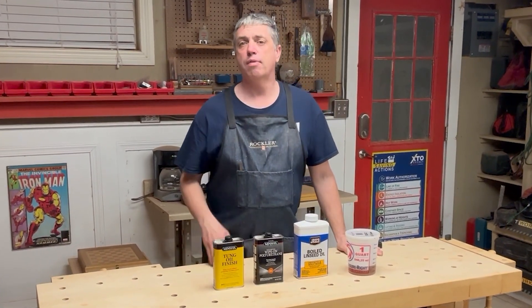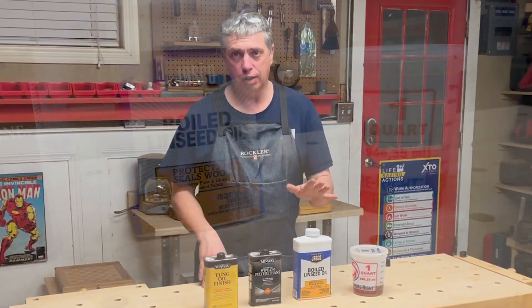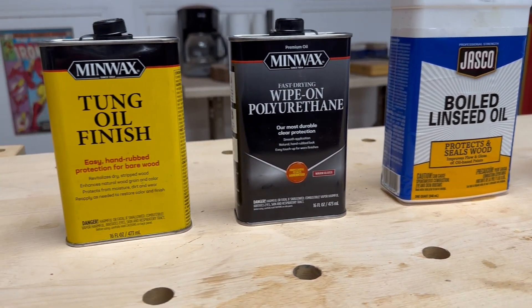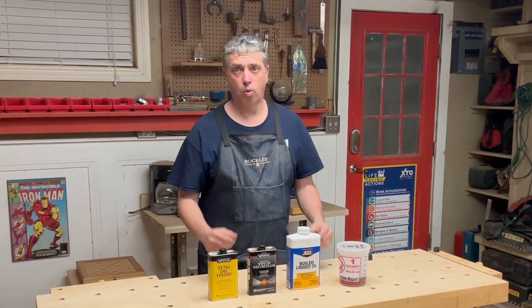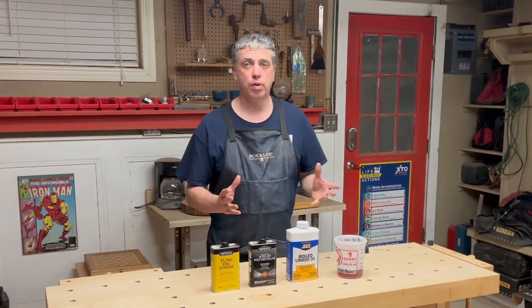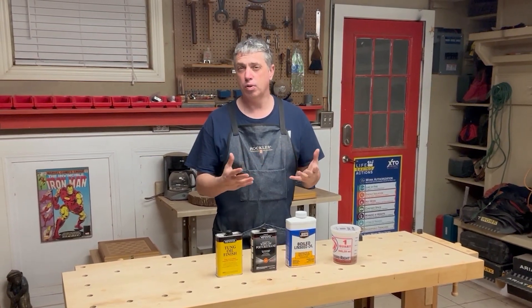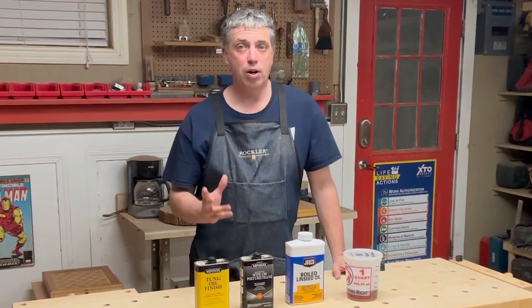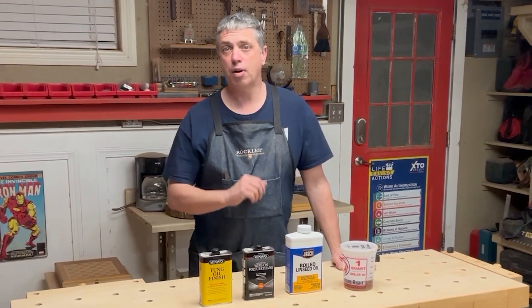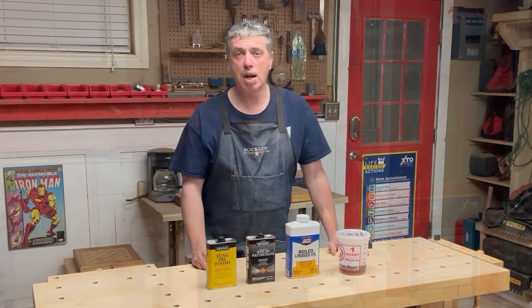The finish I'm going to use on this actually came from a good friend of mine, so I want to give a shout out to Carl Davis. It's just a blend of boiled linseed oil, wipe-on poly, and tung oil in equal parts. I recently used this on a project and really liked the way it turned out. The only concern I have using it on this chessboard is durability — I think it will be fine for the case, but for the playing surface I might add a couple of extra coats of just wipe-on poly. It's very easy to apply: wipe it on, leave it on for about ten minutes, wipe off the excess, then come back about twenty minutes later and buff it out with a dry rag. This will probably be my new go-to finish.